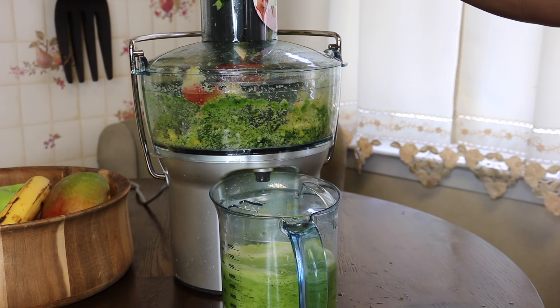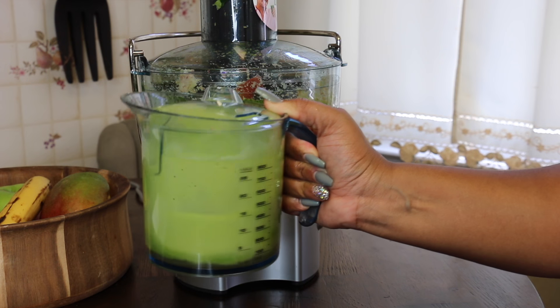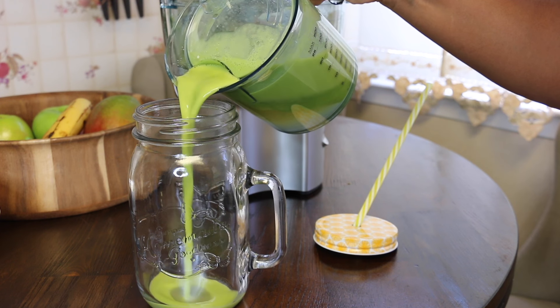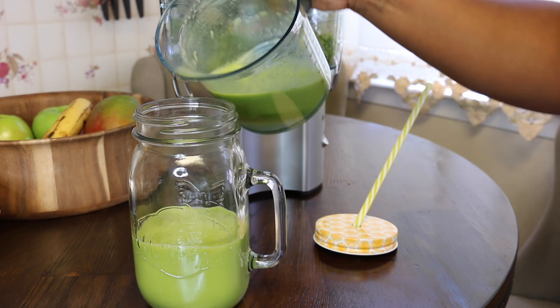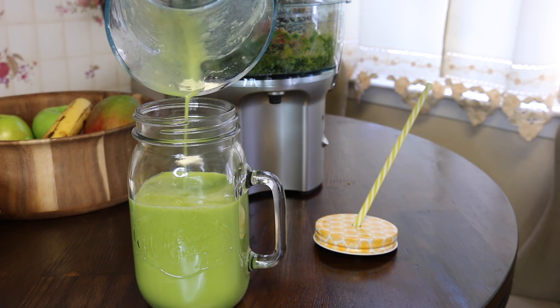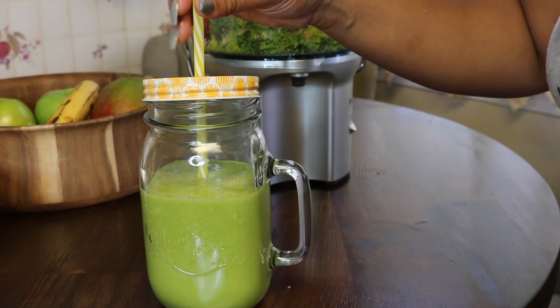Once I'm done juicing, I shake it up, mix it, pour it into a mason jar, put a lid on it, pop it in the fridge, let it get cold, and drink it throughout the day. I like to fill up the entire mason jar. Honestly, this juice is so good — I suggest you try it.